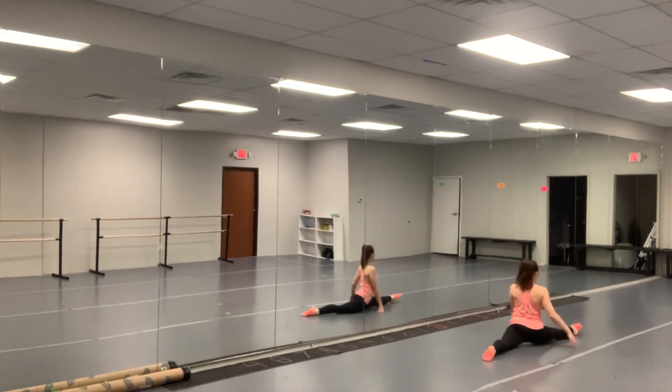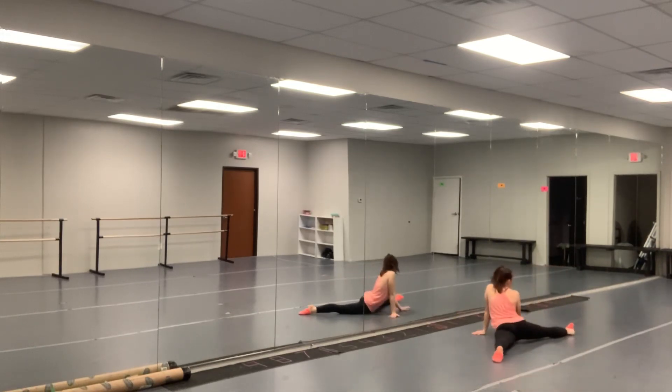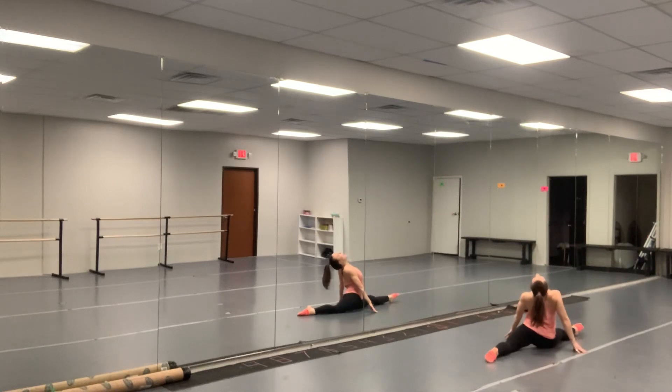If you have your splits already, we're sitting on top of them. We're not rolling out and hanging out, and we're not rolling all the way in. We're directly on top of them, with our legs hanging on either side and our toes pointed. If you want, you can stretch over or you can stretch back.